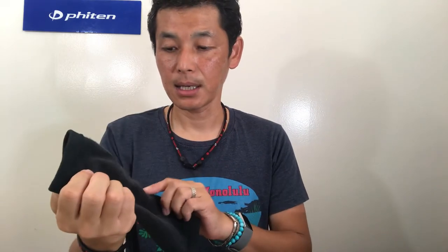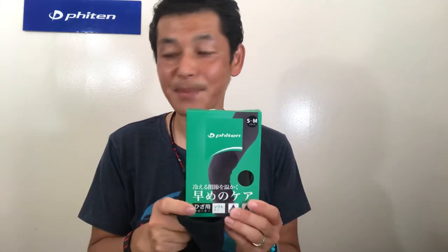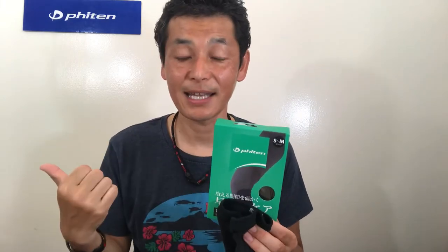So this is the knee support. If you have more questions, please call us at 888-963-9... our Fighting Hawaii shop number. Our staff, or myself, would like to hear from you and answer your personal questions. This was the knee support, and we're going to be going over the knee strap in the next video. Thank you so much. Aloha!